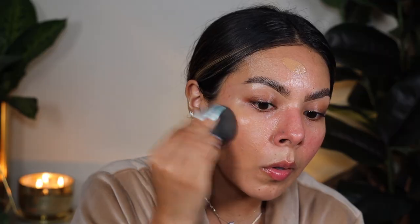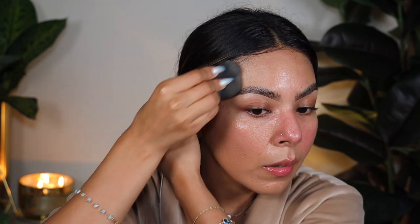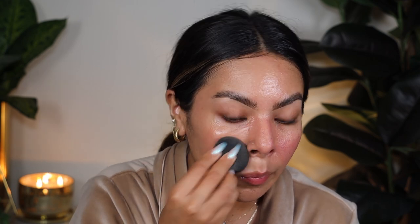Oh, this color is good! Typically I would go for shade 10, which is medium with neutral undertones, but this is like the perfect summer shade. I feel like the other one would have been a little too light for me. This one is matching me perfectly.